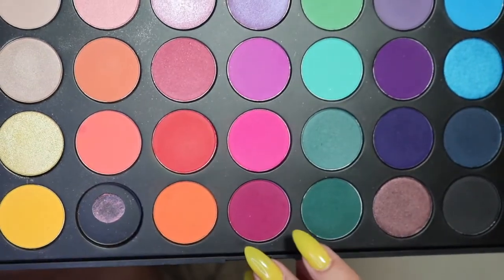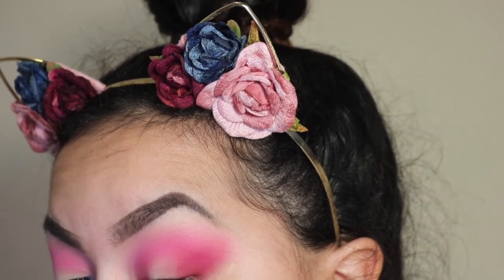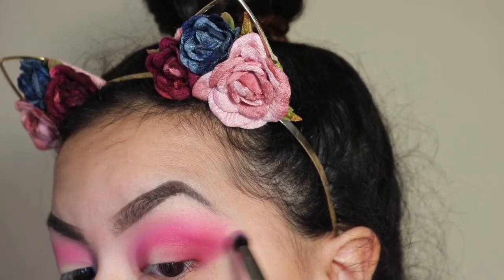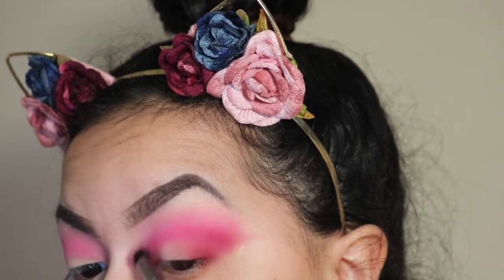Next, I'm going in with a violet color from the bottom of the palette, using a Morphe G18 brush. I'm really focusing that on the outer V and also using the brush to help build more of that wing effect with the shadow.